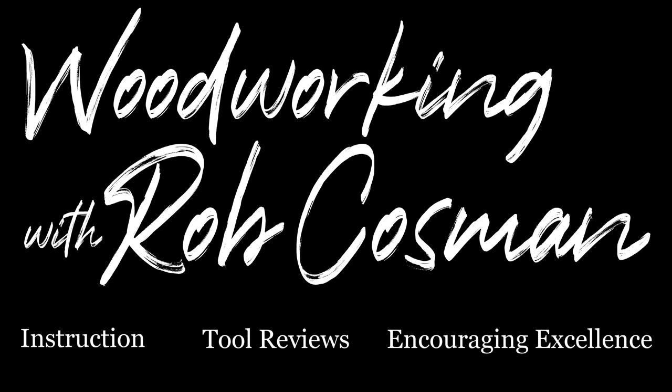I'm Rob Cosman and welcome to my shop. We make it our job to help take your woodworking to the next level. If you're new to our channel, make sure you subscribe and hit the notification bell, which will alert you whenever we release a new video. Any time we use a new tool or technique, we'll leave a description down below to make it easier for you to find. All right, let's get back to work.